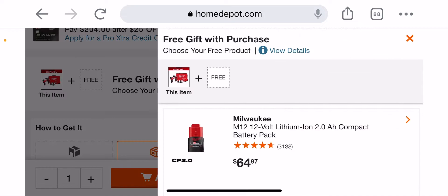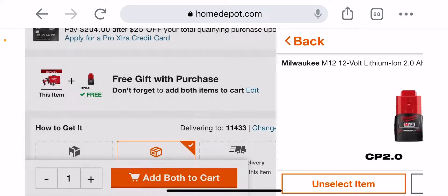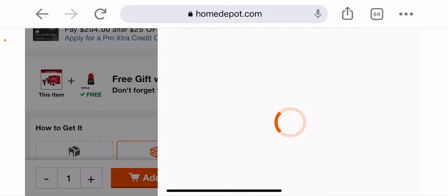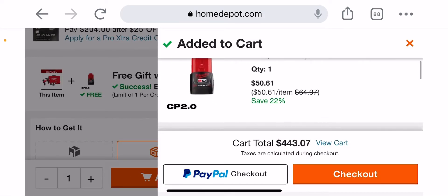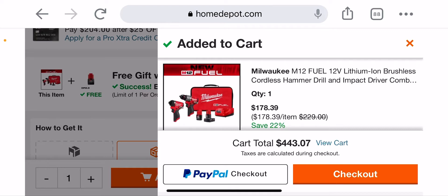If you want to see the price — select this item and add both to cart. They're going to give you $50 for the battery. So this new M12 Fuel hammer drill and impact driver kit would be $178.39. Not a bad deal at all for the new one. I've got to check if sales on the old one are still around, but if you can get the new one, it's not bad at all for that price.